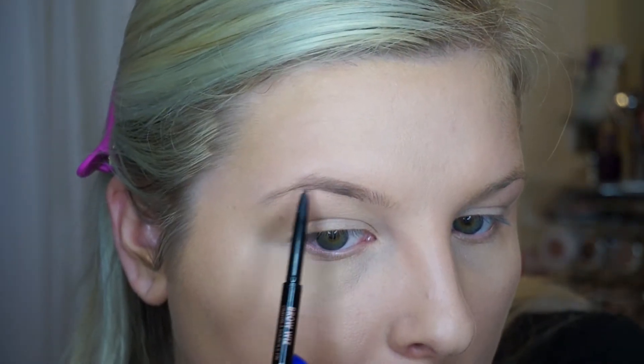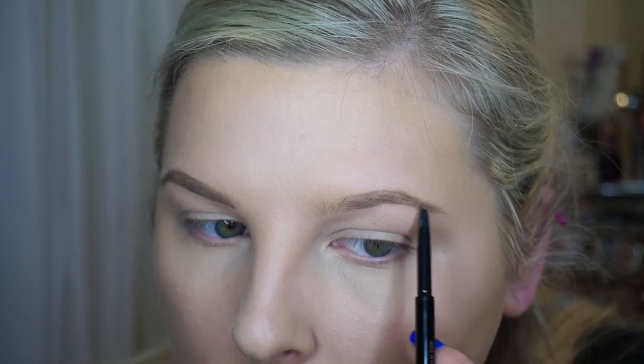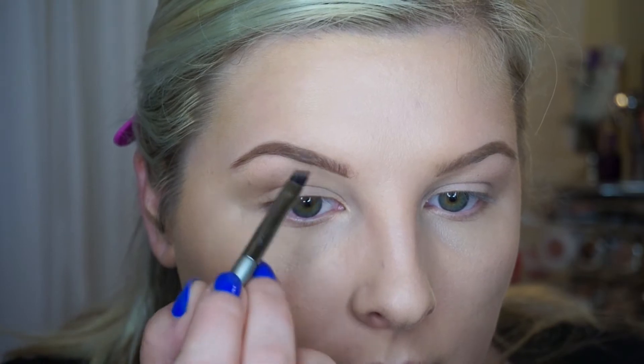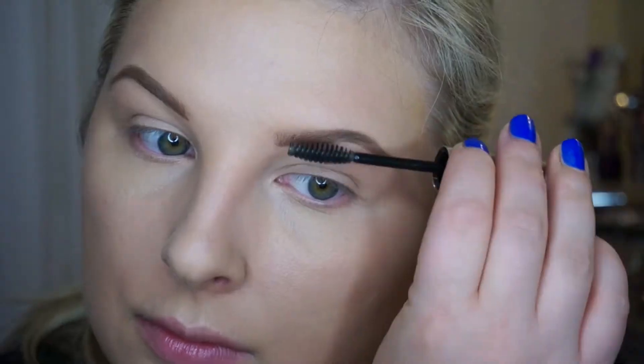Next step is brows. I am using the Anastasia Brow Wiz in Soft Brown to lightly go over my brows and fill them in, using short strokes for a natural looking appearance as opposed to really harsh lines. You can see the difference between the filled in brow and the non-filled in brow — it looks a lot better and defines the face. Once we have our brows mostly filled in, we're going to use the Anastasia Brow Powder to fill in any gaps and soften up the brow. The most important part is to set it — I'm using the Clear Brow Gel from Anastasia.